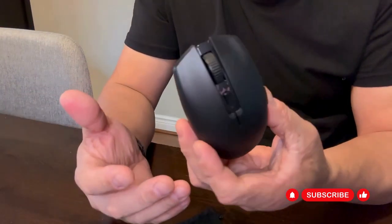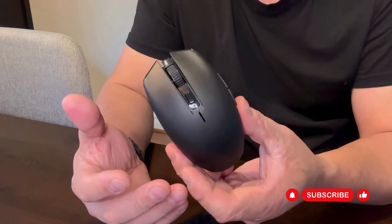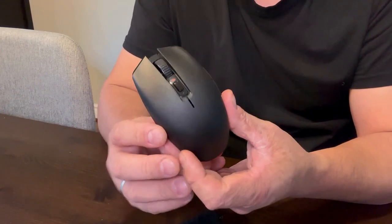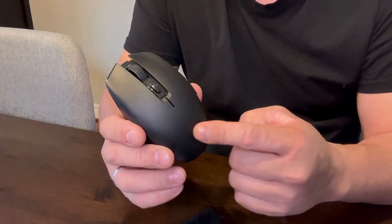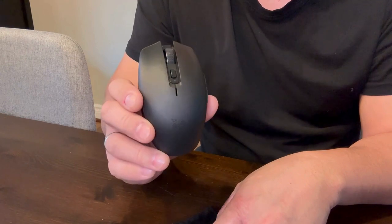I consider this mouse one of my best purchases. So if you're looking for a wireless mouse that is lightweight, that you can bring with you in your travels or even for regular use, I highly recommend the Razer Orochi version 2 mobile wireless gaming mouse.